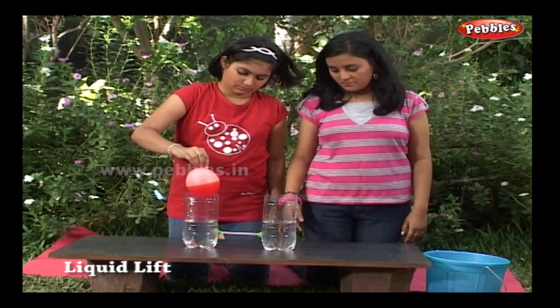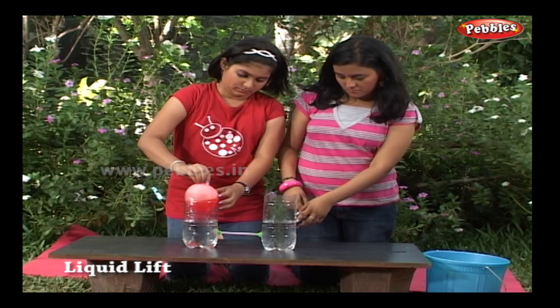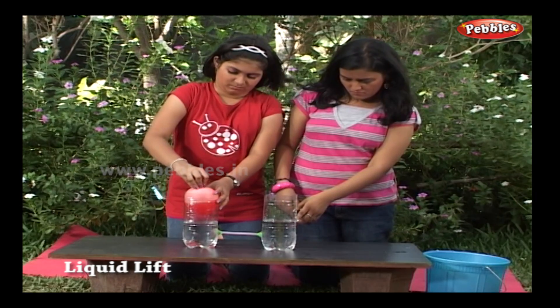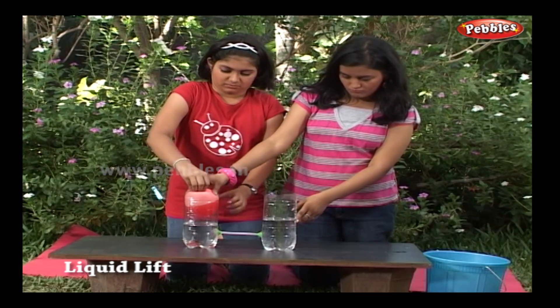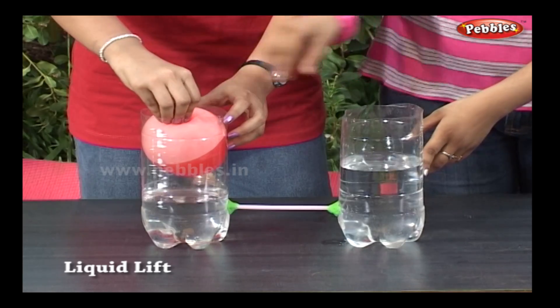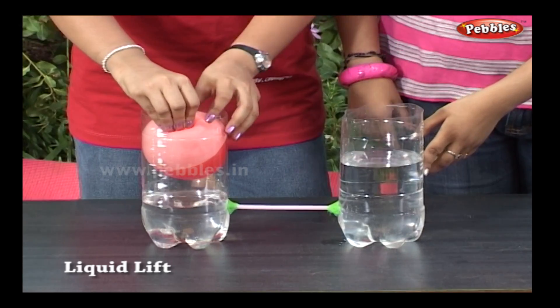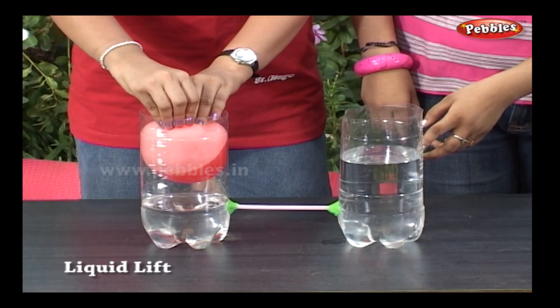Inflate a balloon and place it on the surface of water in one bottle. Now gently push the balloon down. As the balloon goes down, the water level in the other bottle is rising.